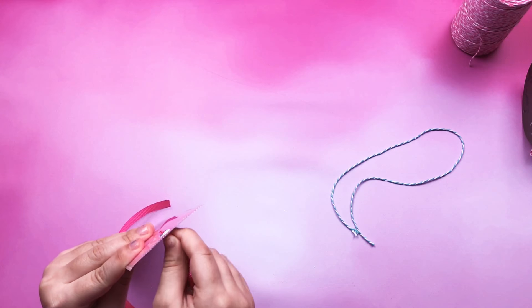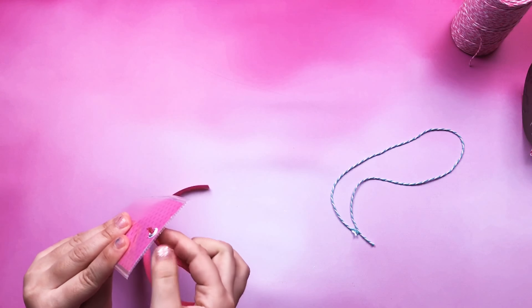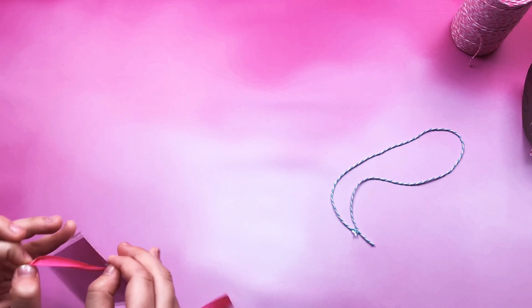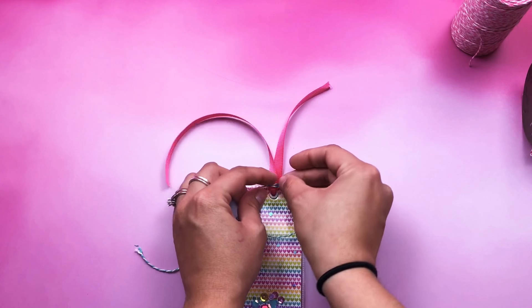Now I'm going to put the ribbon in the hole. I'm always scared about how we tie the bow.